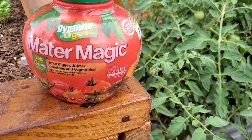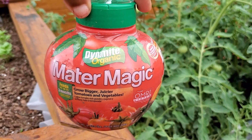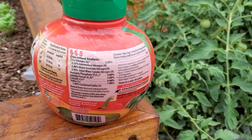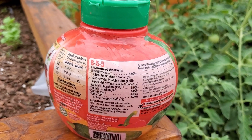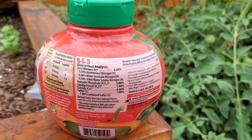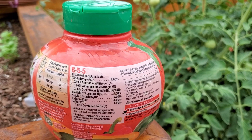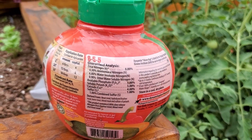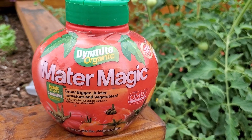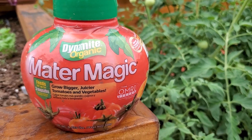When I planted them I used this product which I just found this year — it's called Mater Magic. It's organic and it says you can grow bigger, juicier tomatoes and vegetables. I'm just happy to have any tomatoes after the years I've had. The NPK has eight percent nitrogen, five percent phosphate, four percent calcium, and five percent soluble potash. It's been great. You can use it not only on tomatoes but also on cucumbers and peppers. I haven't used it on anything but tomatoes so far, but I am going to use it on my peppers as well.